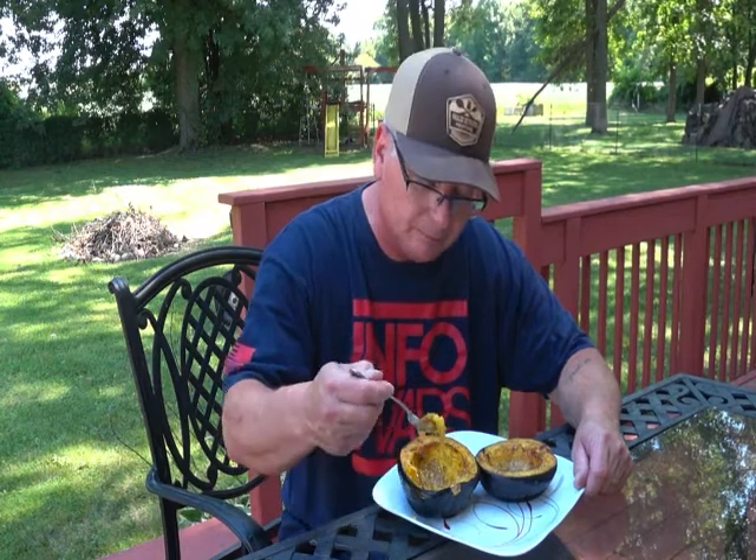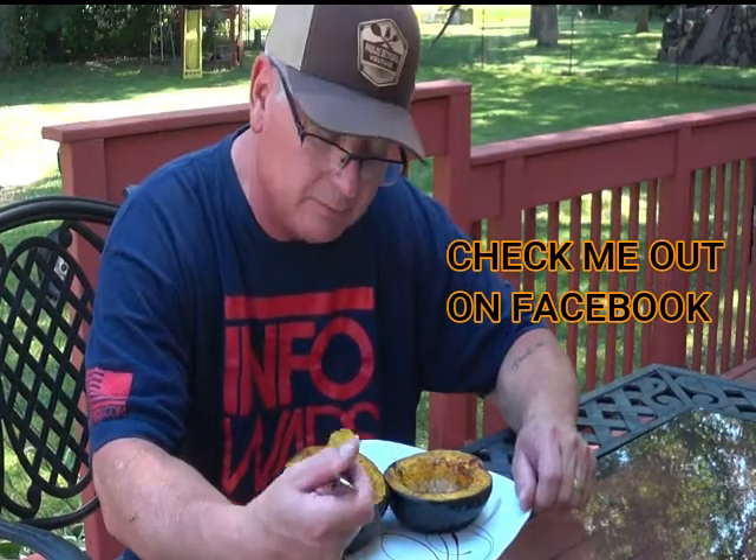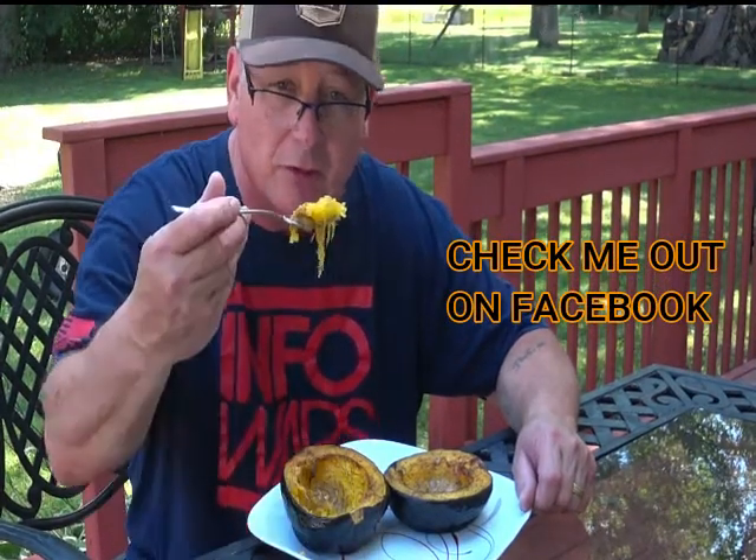Alright folks, this is it for this one. Thank you for watching. I gotta give the little lady her half. Never trust skinny cooking, and watch me enjoy myself.